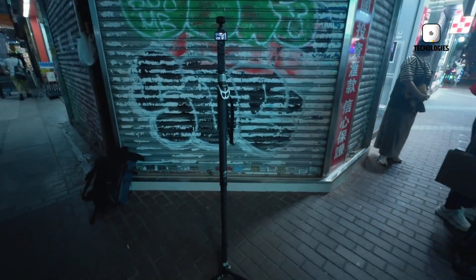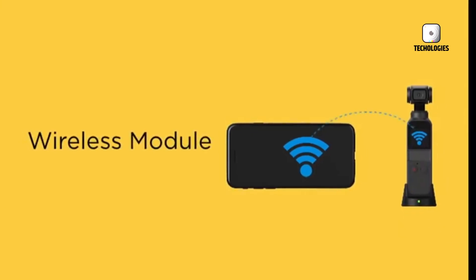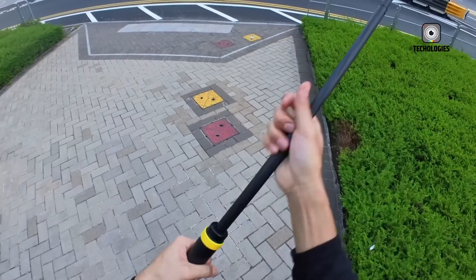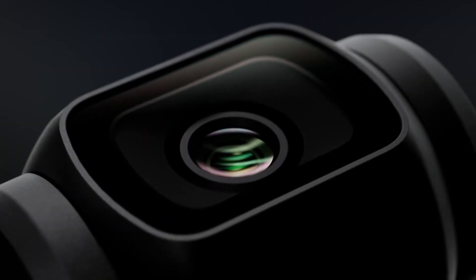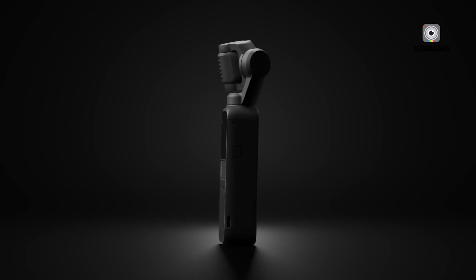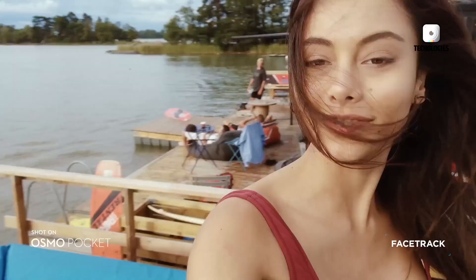If you are impressed by the Pocket 3, the upcoming DJI Osmo Pocket 4 may just blow your mind. Leaks and rumors suggest that DJI is gearing up to launch a compact camera that doesn't just improve on its predecessor, but completely reimagines what a pocket-sized device is capable of. With a larger display, a powerful new sensor, improved stabilization, and even the possibility of Hasselblad imaging technology, this isn't just a simple upgrade — it could redefine the entire category.